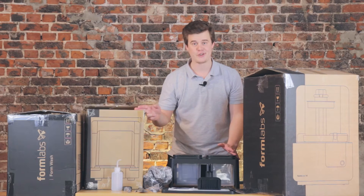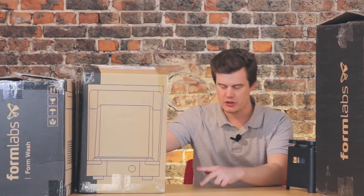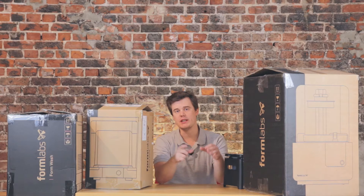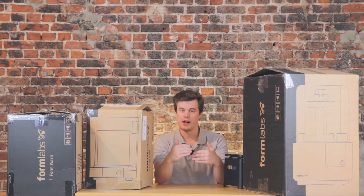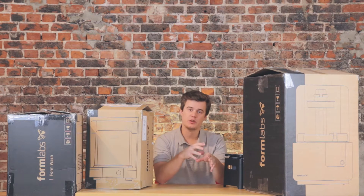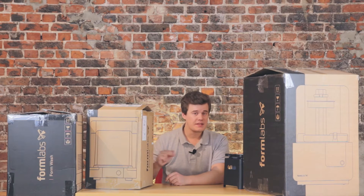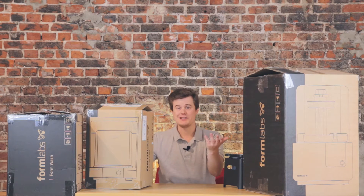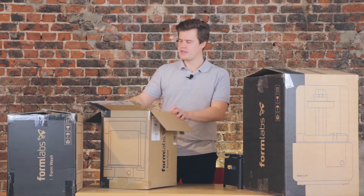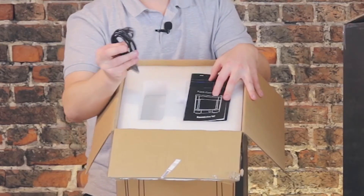So that is the finishing kit setup. Let's unbox the Formlabs Cure. This is the machine to finalize the curing of your models. Remember the printer will only partially cure the model during printing to speed up the process. By finishing off and curing after your print, you'll get stronger models, better results, and an overall better experience. It's UV curing, so you could always build your own, but let's see how this one looks. In the box at the top we get a power cord.